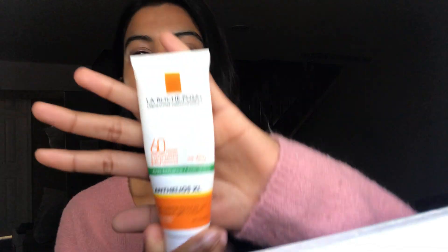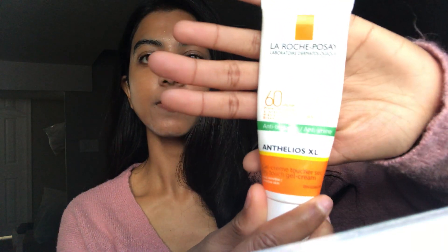Hi YouTube, it's been a long time and I wanted to do a review of La Roche-Posay's anti-brilliance anti-shine Anthelios Excel SPF 60 UVB and UVA protection. This is what it looks like. I purchased this from Shoppers Drug Mart and it was not cheap — on sale I got it for about $24 and you only get 50ml, so this is by no means a cheap sunscreen.